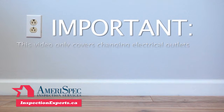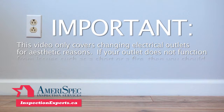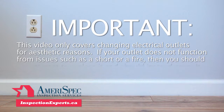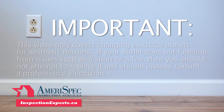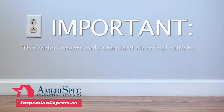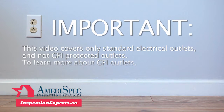Please note, this video only covers changing electrical outlets for aesthetic reasons. If your outlet does not function due to issues such as a short or a fire, then you should not attempt to replace it and should instead consult a professional electrician. Further, this video covers only standard electrical outlets, and not GFI-protected outlets. To learn more about GFI outlets, please see our other videos.